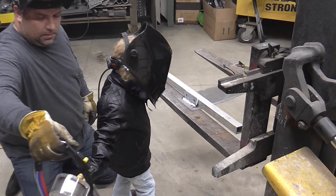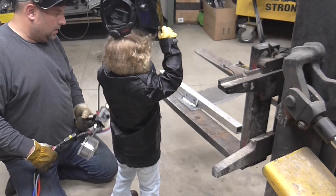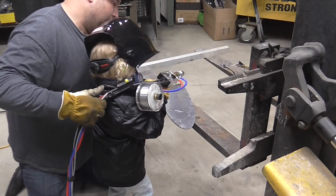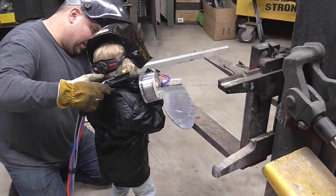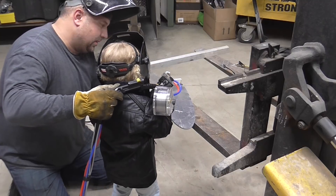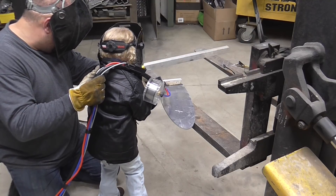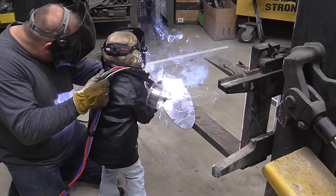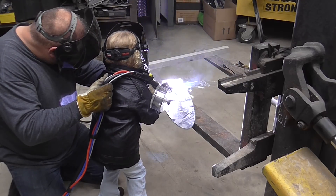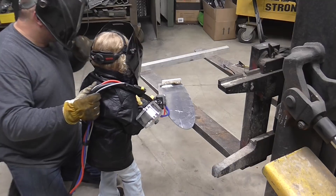Good job. Do you want to do another weld? It's too heavy. There you go. Pull it.